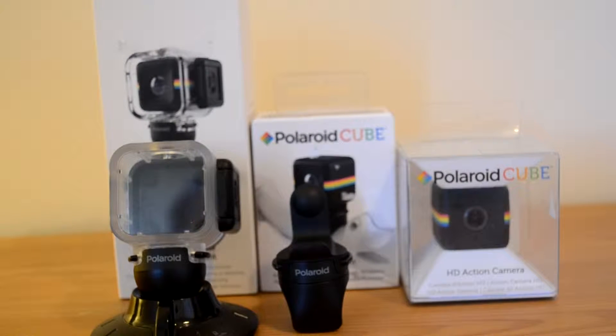Today I'm going to be doing an unboxing of the Polaroid Cube HD. I recently got this for Christmas and I've been looking forward to getting it. It's basically the equivalent of a GoPro camera. It records 1080p and it comes with various accessories.